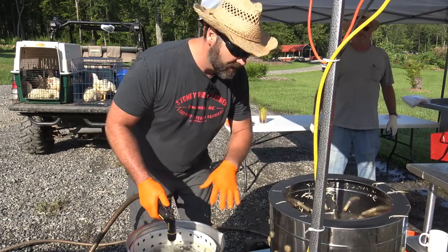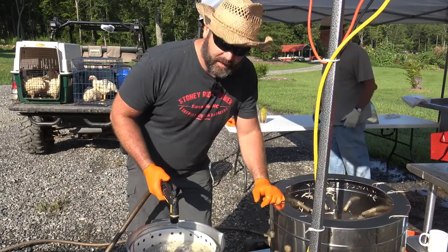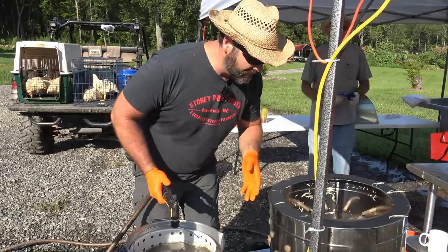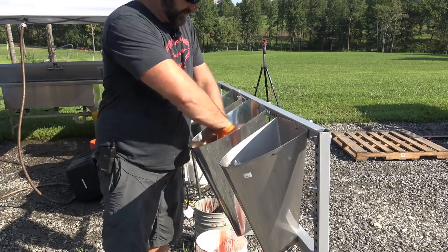This is our scalding pot. We can do two chickens at a time in the scalding pot and two chickens at a time in the plucker successfully. You could do three or four in the plucker but it bogs the machine down a little, especially running off an extension cord. We'll stick with two at a time — dip two, pluck two, process two, and keep this little assembly line going. If you had four people, you could really roll with this. Our 50 chickens will probably take about two and a half to three hours.